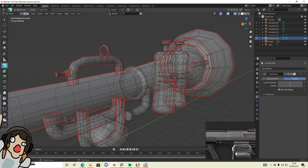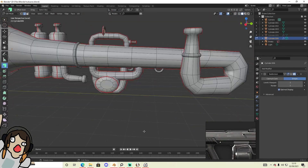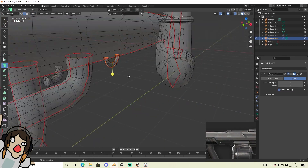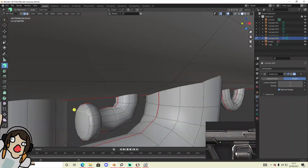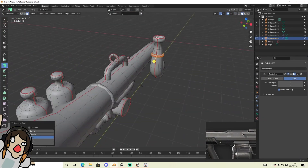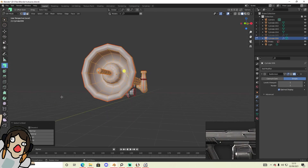I really wanted to bake this so bad, but it just didn't work — it's really frustrating. I really still can't do UVs, but like I said I did it a different way and I feel like they're a bit better now.